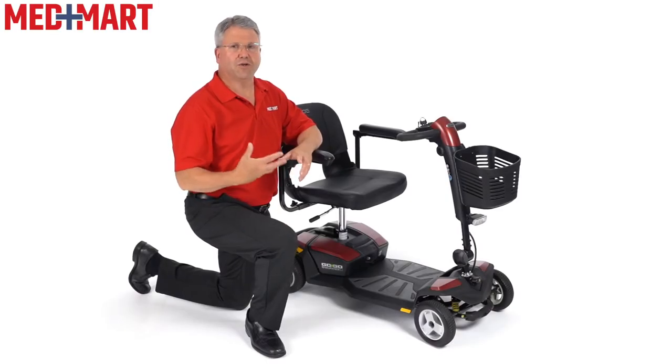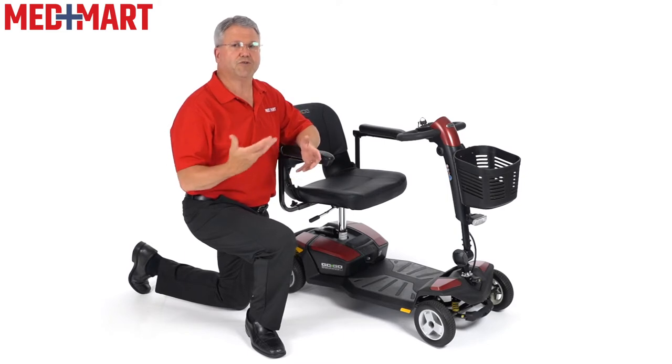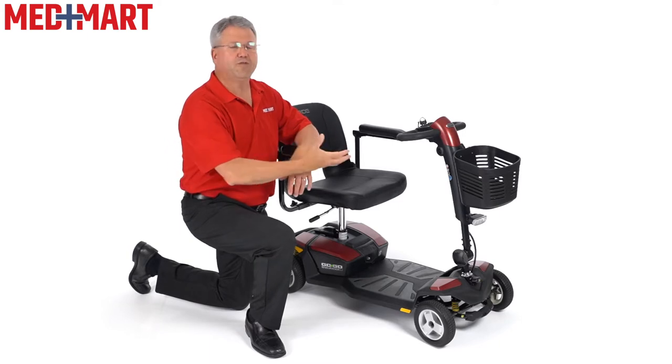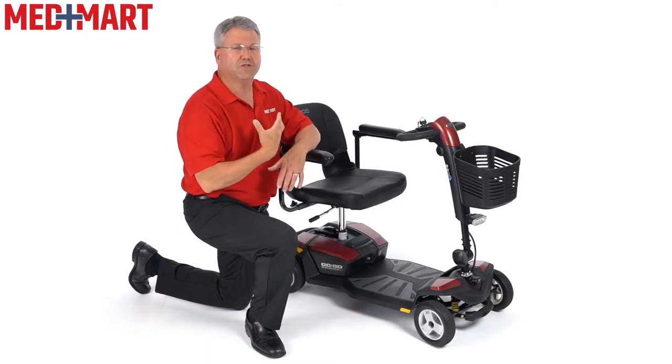Hi, it's Jeff, product expert with MedMart. This is the GoGo Endurance Li. We're going to go over a few of the setups and how to customize a scooter for you. We already have a video on our site that does a great job of just looking at the overall scooter, but I'm going to show you a few tricks of actually customizing the scooter for yourself.